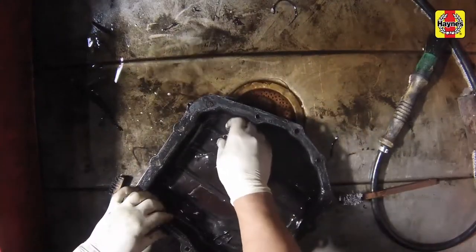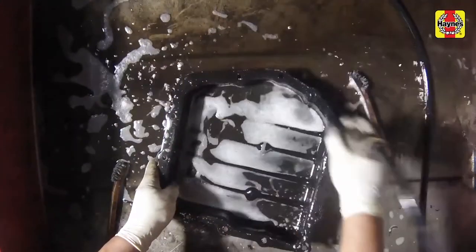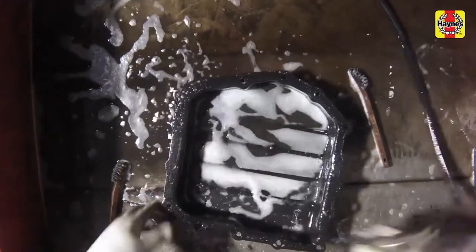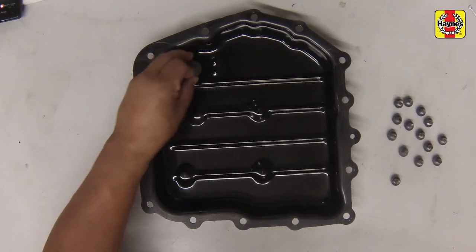Clean the pan and the magnet located inside the pan with a clean, lint-free cloth moistened with solvent. Don't forget to place the magnet back in its proper location at the bottom of the pan.